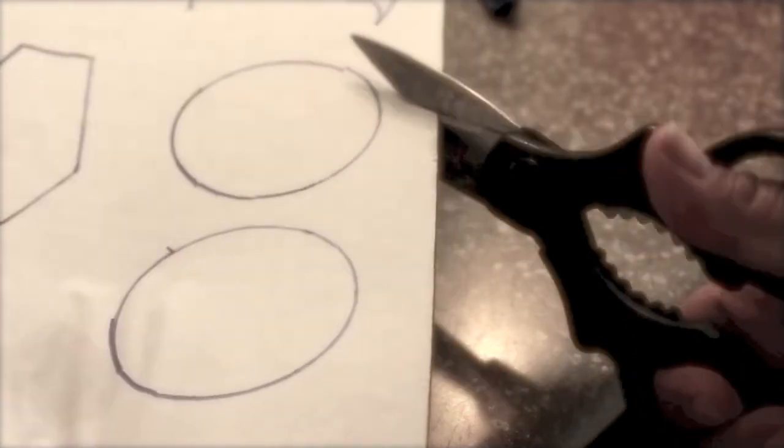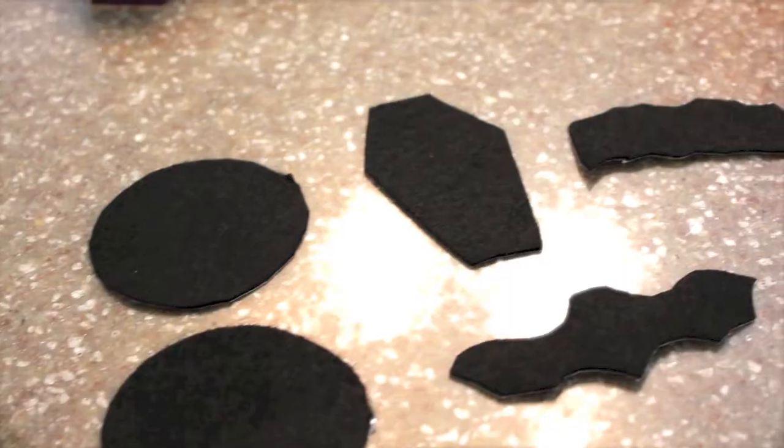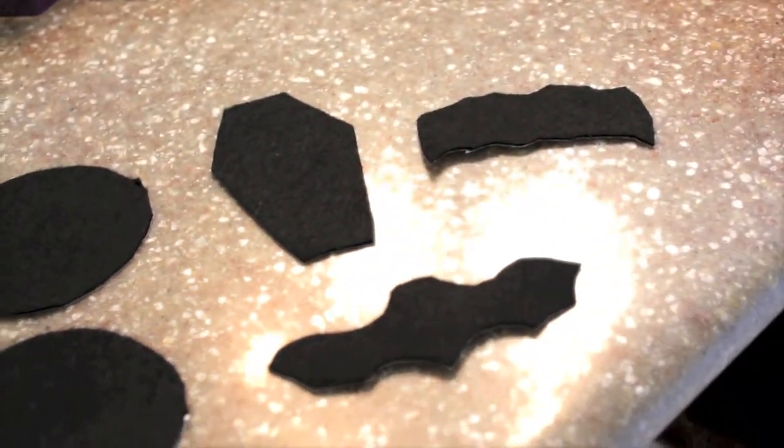So what I'm going to do is go ahead and reverse my felt and trace it — which I've already done. Then begin cutting that out, and once you have this finished product I'm going to start placing it on my bucket.